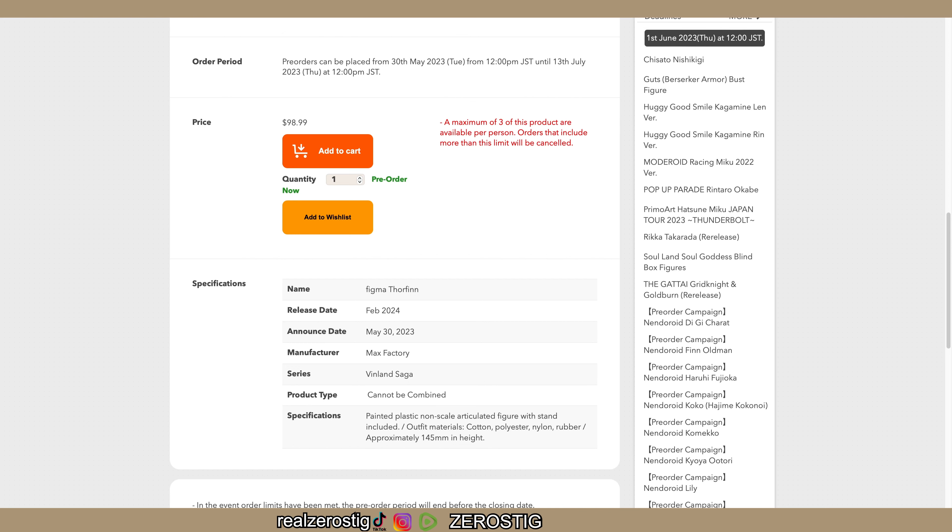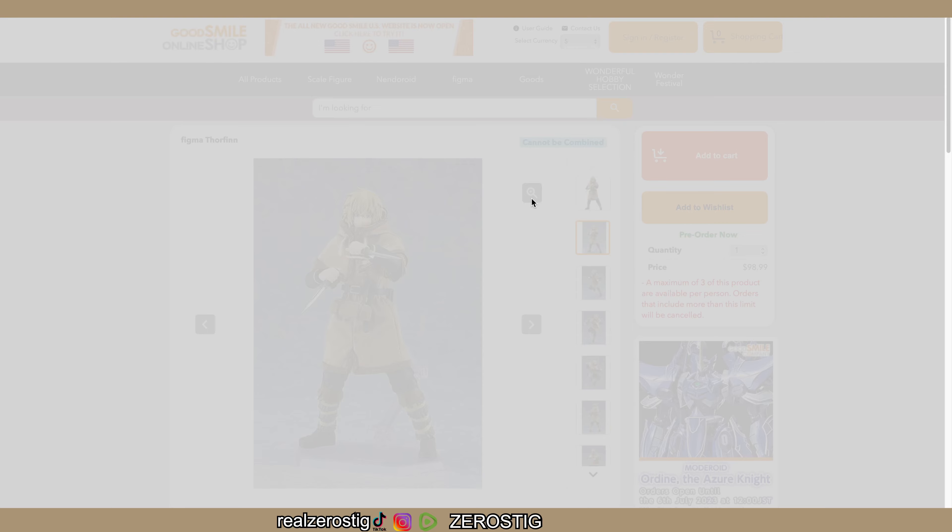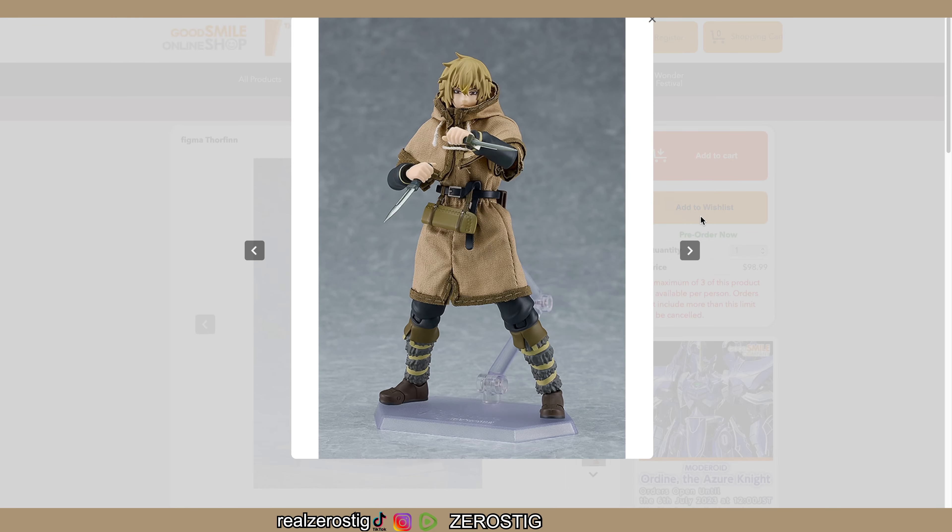It uses real cloth material which is really awesome. The release date is February 2024, so next year. You can pre-order it now. It's 145 millimeters, which is 5.7 inches tall. Checking out the pictures - the fabric outfit looks great, a lot of detailing with the plastic. The knee joints look a little bit questionable but we have to see it in action.